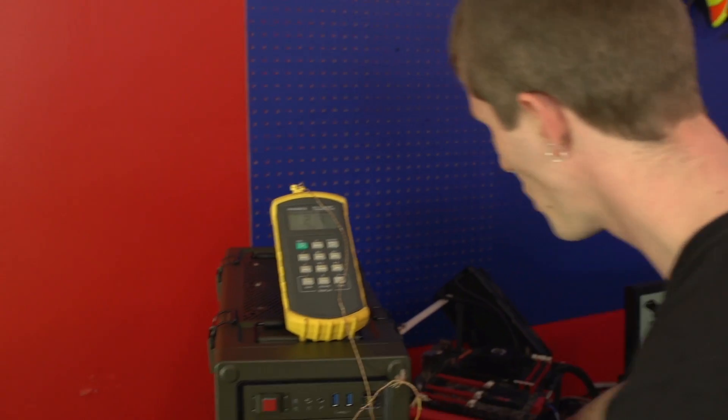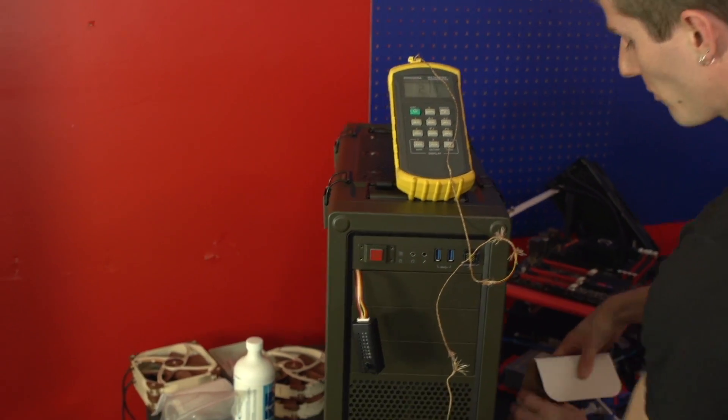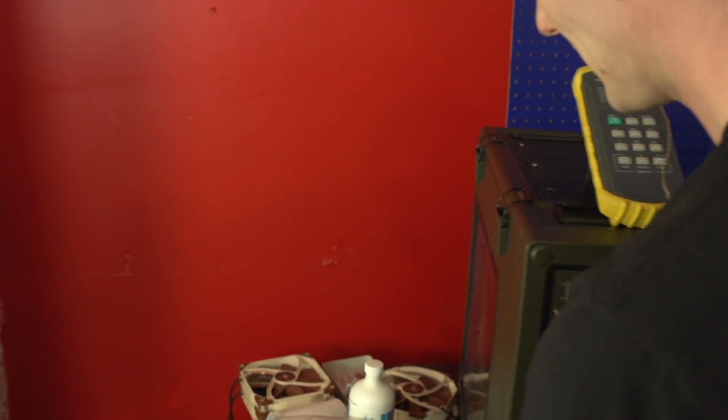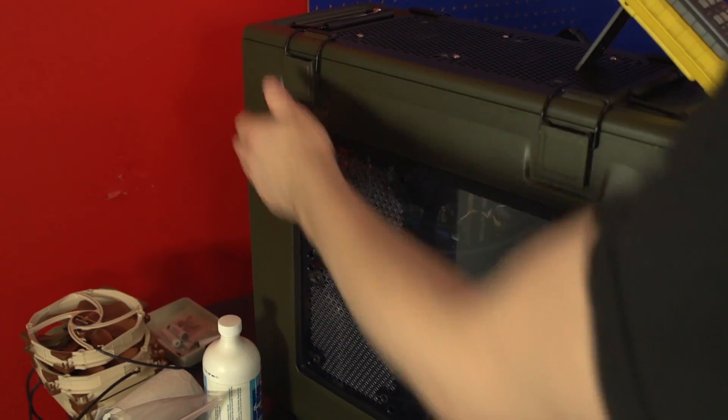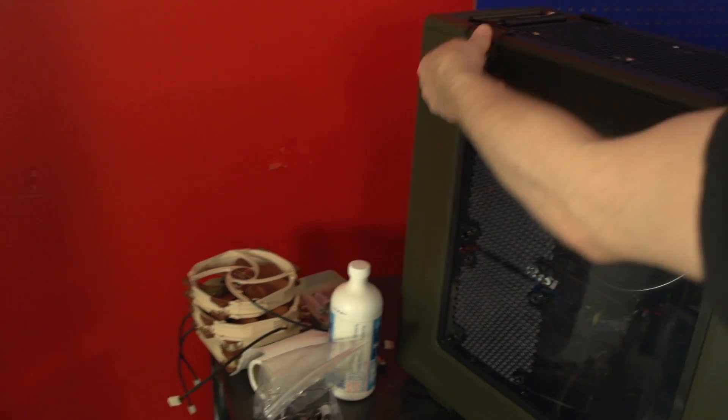I'm going to start with a look at our cooling test bench. We use a closed platform — we do not use an open test bench for cooler reviews anymore, because this is more of a real-world scenario. We use a Corsair C70 case, which represents an above-average case for cooling.